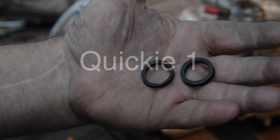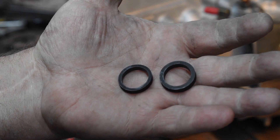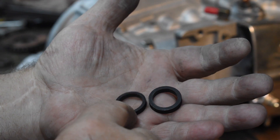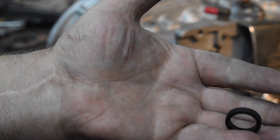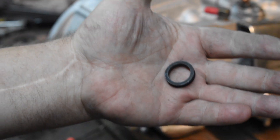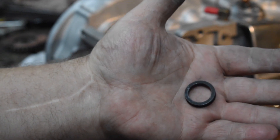Here's quickie number one. Let's put in a kickstart shaft. When you get your gasket set and open it up, there's going to be two flat rubber washers that look more or less the same. One is a little smaller than the other one — that's the one you need for the kickstart shaft. The other one won't fit; you can't get the kickstart in. So use the one that's a little smaller.